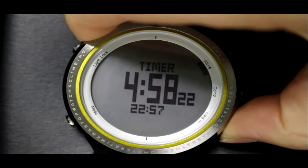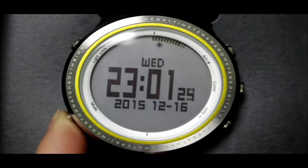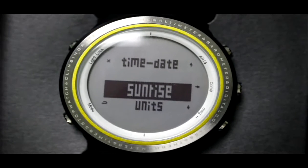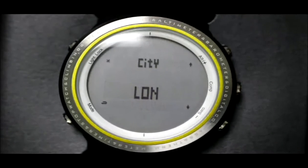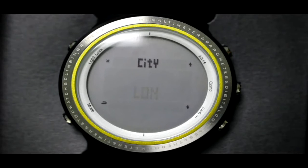Press the Mode button to enter the setting menu and choose Sunrise/Sunset. Press the Camp button twice to set a city. Press the Alt or Barrel button to choose your city. After that, press the Mode button to go back.